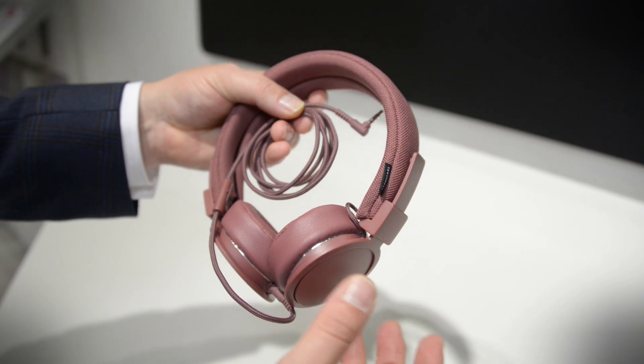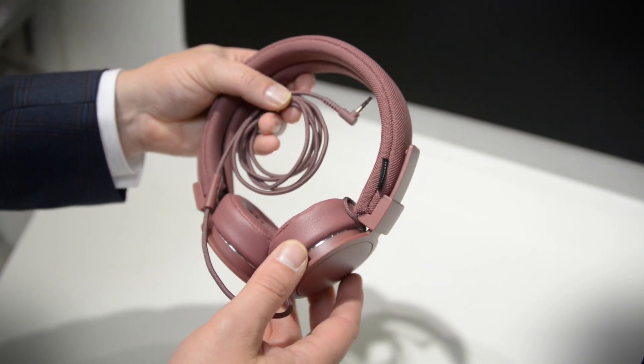This is the Urban Ears Platon. It's easily one of the most popular headphones in the US or Europe. It's been around since 2009 and maybe it needed a little bit of a facelift, and that's exactly what Urban Ears has done. A couple of days ago, Urban Ears announced these — the new Platon ADV.